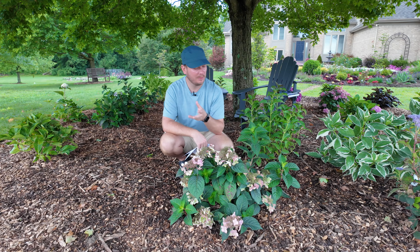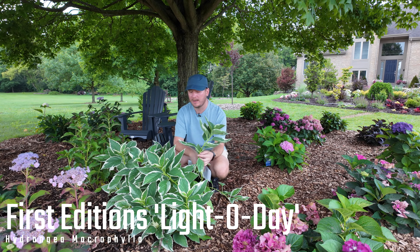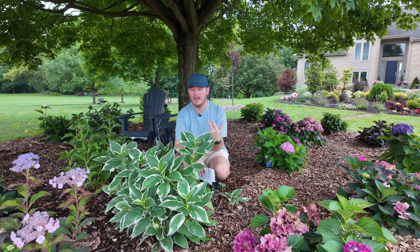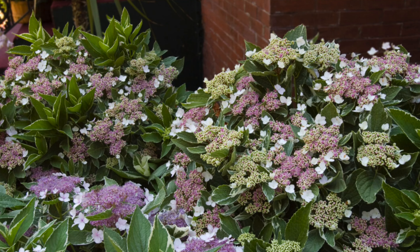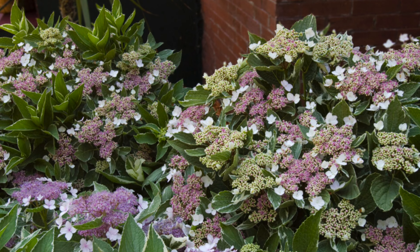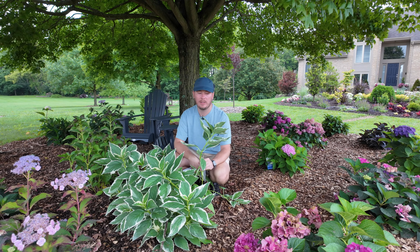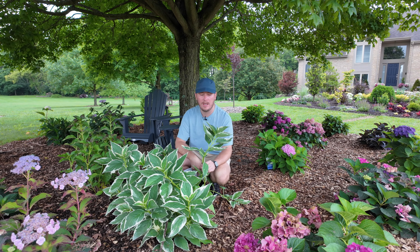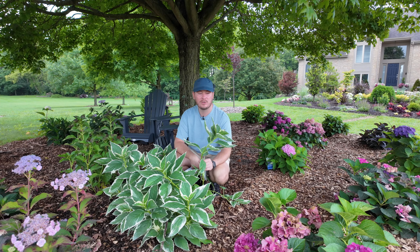Endless Summer and First Edition Shrubs are both owned by Bailey Nursery. This First Edition variety is called Light O'Day. I planted it not necessarily for its blooms but because the variegated foliage is gorgeous. It's a hydrangea macrophylla hardy in Zones 4 through 9, getting three to five feet tall and wide — mostly known for its variegated foliage with really pretty blooms. Out of all the re-bloomers I have, I believe this one blooms only on old wood, which is probably why it's not in the Endless Summer collection, but I grabbed it for the foliage texture to contrast with all the green.